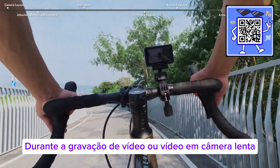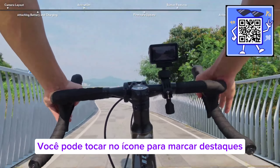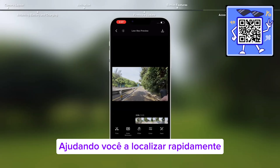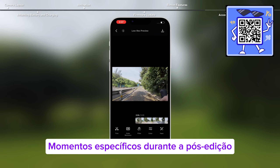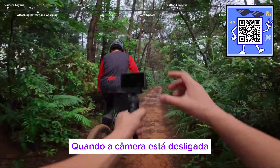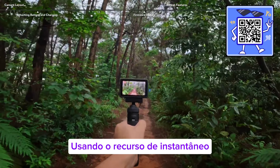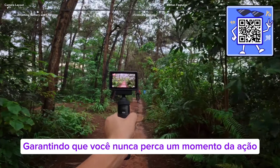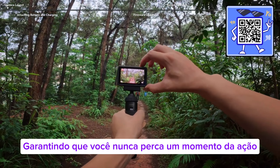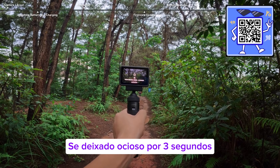During video or slow motion video recording, you can tap the icon to mark highlights, helping you to quickly locate specific moments during post-editing, while reducing the time to find highlights. When the camera is powered off, press and hold the shutter button to quickly start shooting using the snapshot feature, ensuring you never miss a moment of the action. The camera will automatically power off if left idle for 3 seconds.